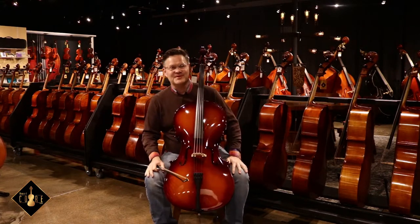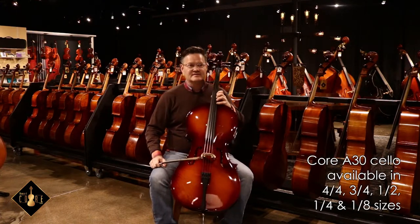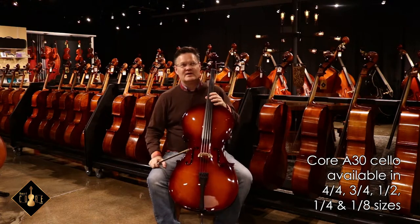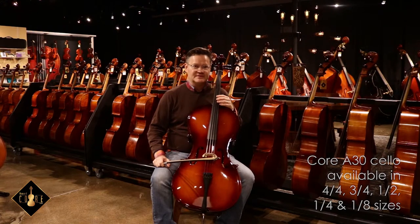That's a very pleasant tone. It responds easily, and the setup is very good — very comfortable string heights. All these things will help players, beginning players, learn how to produce a good tone and develop proper intonation.